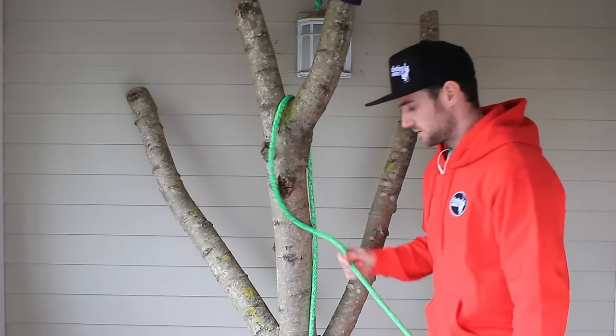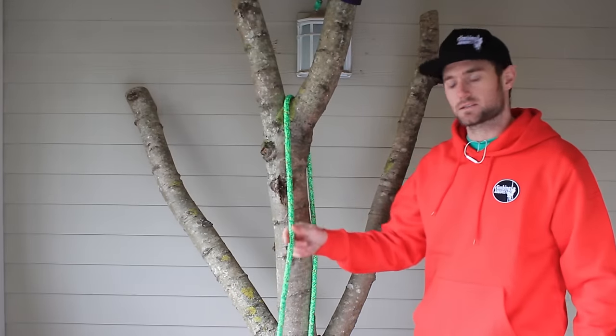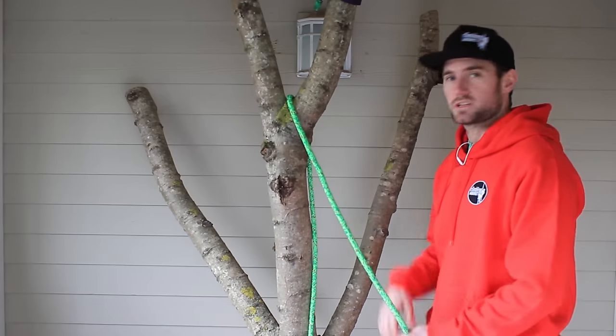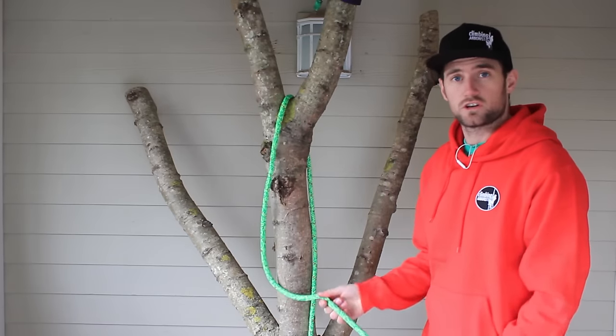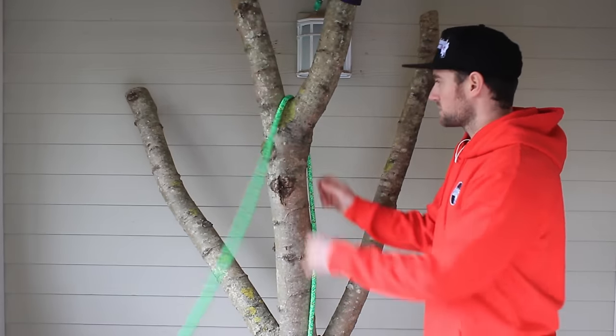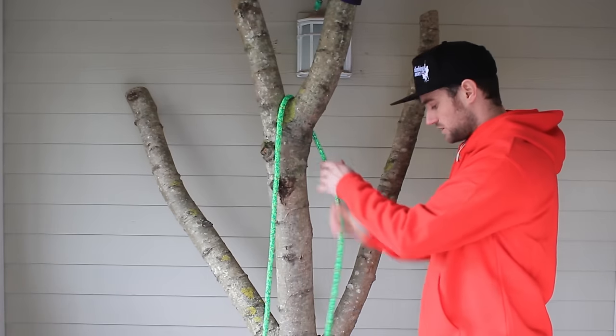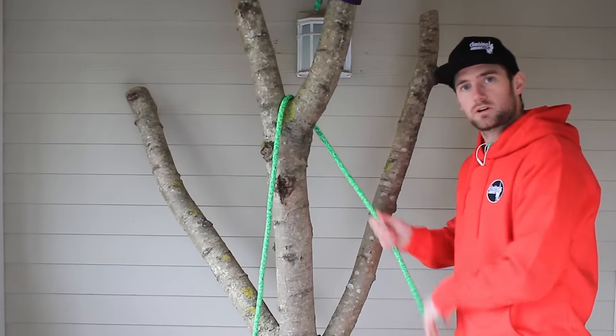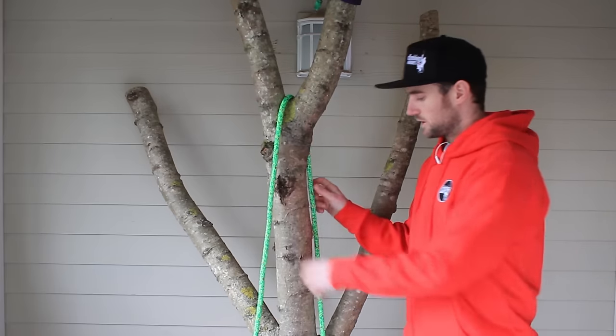This system is for those who like climbing SRT using the choked-off configuration with the anchoring, so this is just another variation of a knot that you can use to do it. Once you've got to the tying point, the first thing you need to do is make sure that you've got enough line to reach the ground.